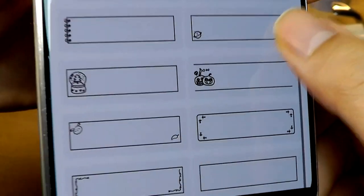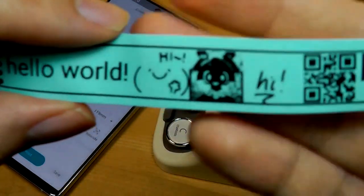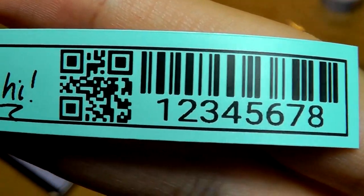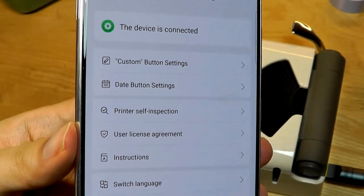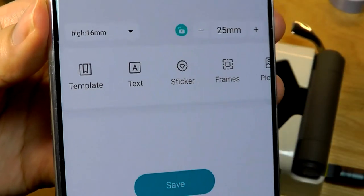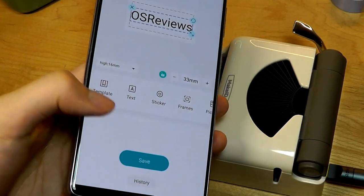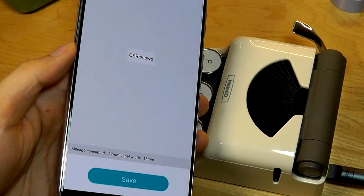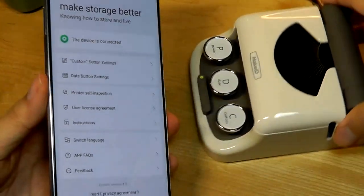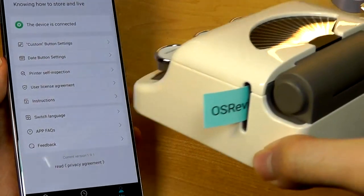You can tap on frames if you want something more decorative. This is a good example because we have smaller details including an image in black and white and barcodes, but everything is still fully legible for the most part. Under the 'Me' section, that's where you're able to customize a button as a hotkey to instantly print out something you want every time. Let's use the OSReviews logo and hit save — that will now be customized and sent to the printer under the C key. Whenever we tap on this custom key, you can see the OSReviews sticker pop out as expected.